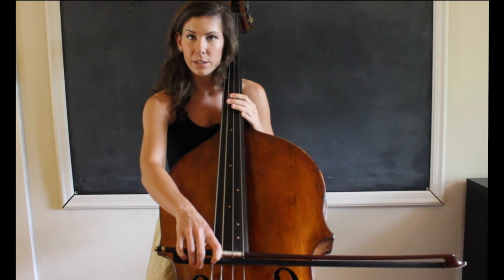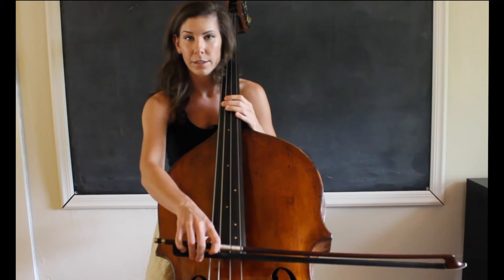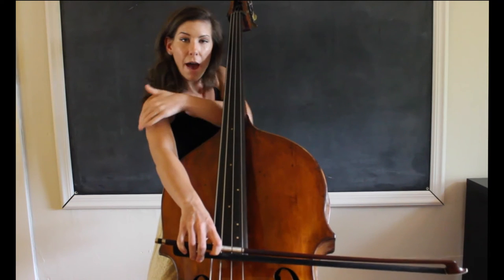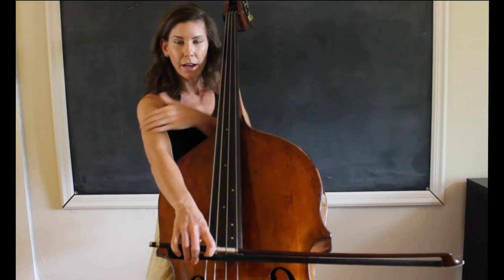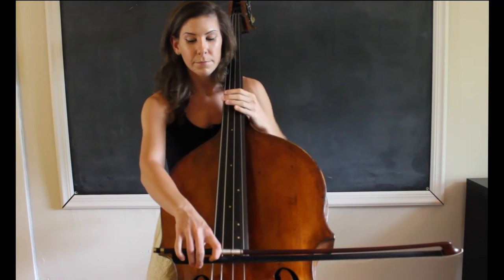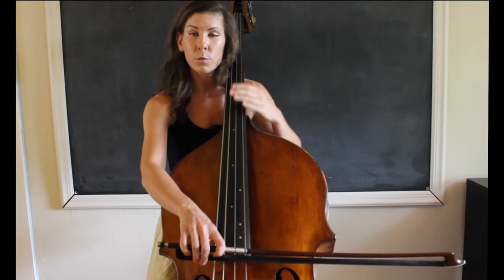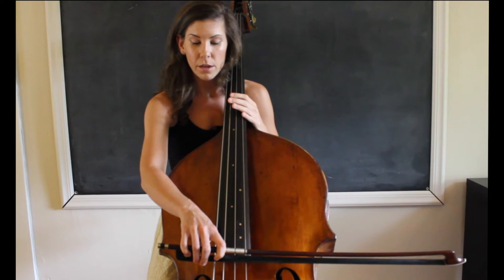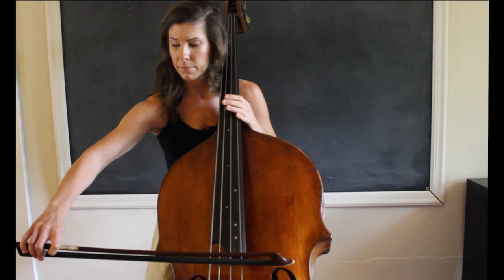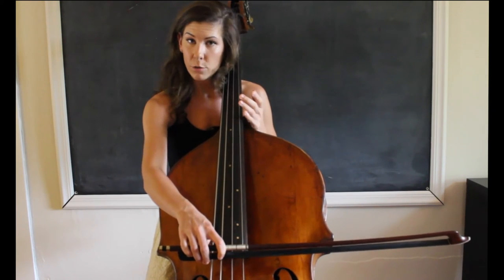You want to maintain this form, which is going to take a little bit of muscle to maintain as you're pulling the bow across the string. But other than that, that's the only muscle you should be using. The back of my arm — my tricep — is completely relaxed. My back is relaxed, and my forearm is relaxed. So you just want to make sure you are maintaining this form, and then when you sink the weight into the string, keep that form and pull the bow across the string. I've maintained that form all the way through, but I'm still using weight rather than pressing.